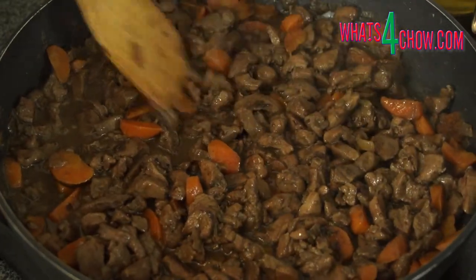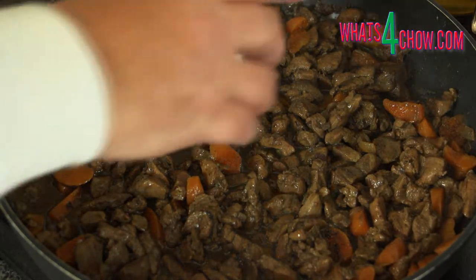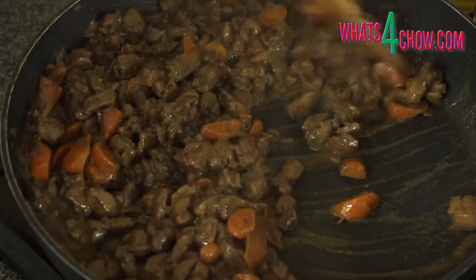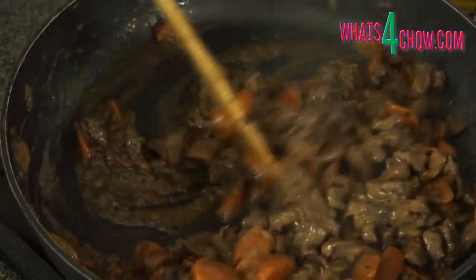The liquid will have reduced by three-quarters at this stage. Combine the flour and water and pour this into the pan. Allow this to cook for 60 to 90 seconds until the sauce has thickened to a thick, glossy gravy.